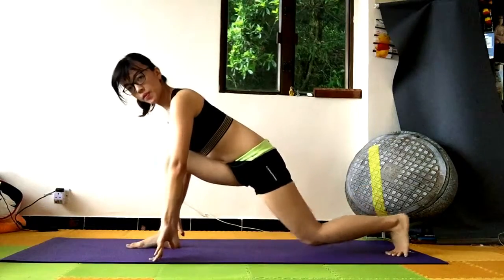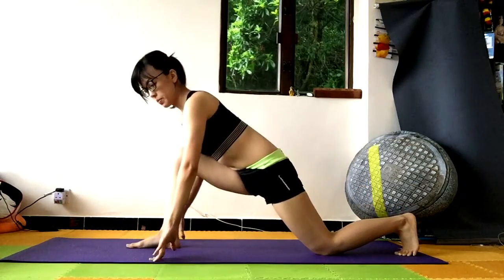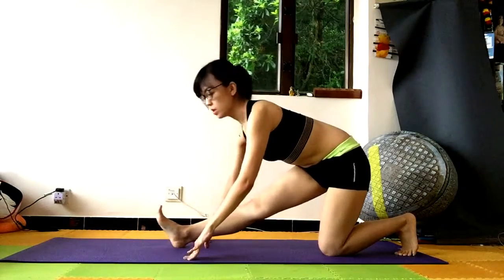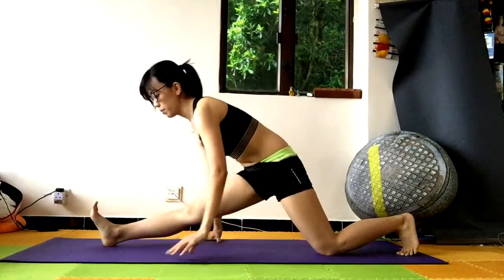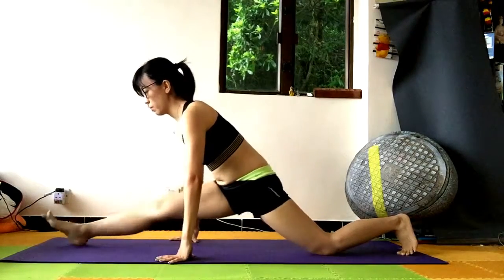And when you're ready, slowly extend your left leg behind. Keep your right leg in front. Slowly push your right butt back. Walk your right leg forward with a straight leg.